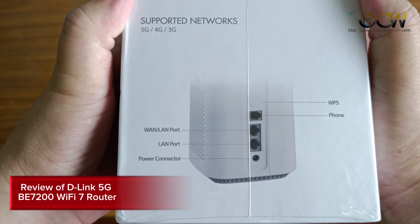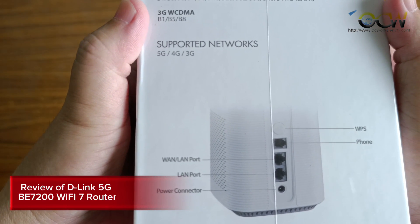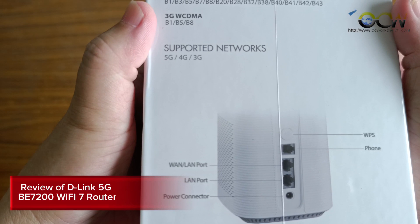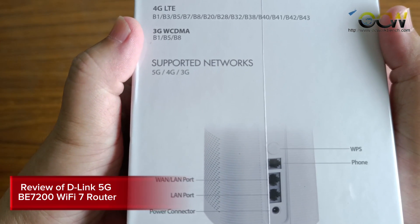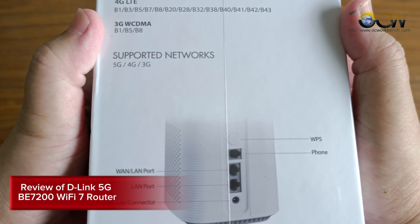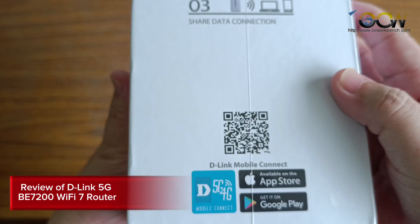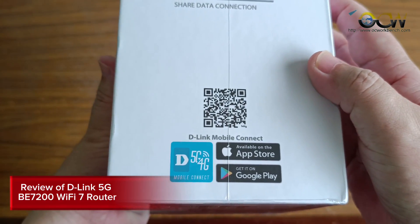Here is a diagram showing the position of the WAN and LAN ports and the power connector. There is also a phone jack which you can hook up to your standard desktop phone. This is the QR code for you to download the app to configure your router.